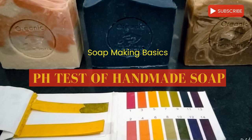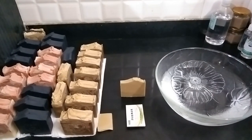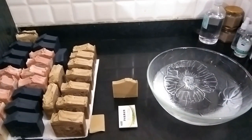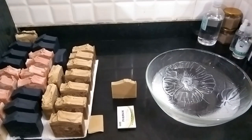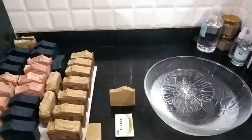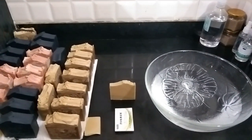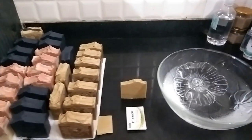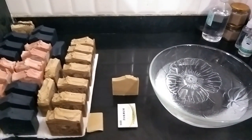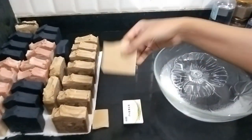Hi everyone, welcome to Organic Creations. I hope you all are doing fine. Today I have a quick video to show you how you need to check on your handmade soaps — whether your handmade soap is effective and safe enough to use. I have a short video to show you how to test your soap once you have made it.